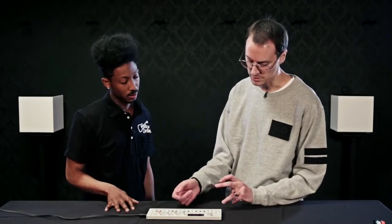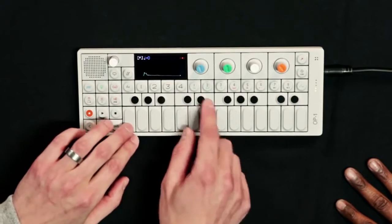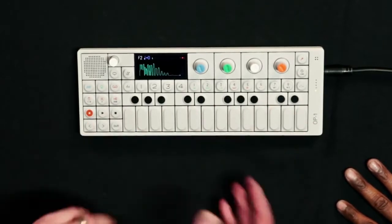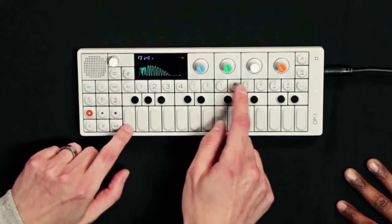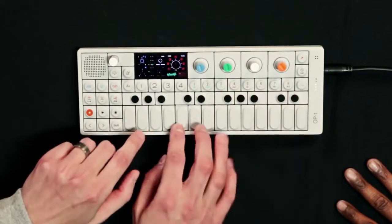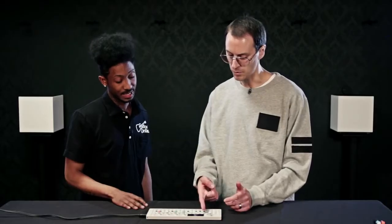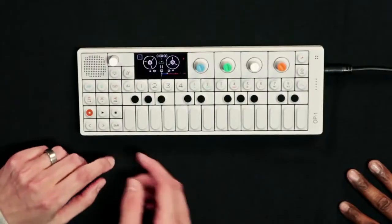Those sound slots can be interchanged any way you want. In drum mode, instead of chromatic keys you have a drum kit, and there are eight different drum kits to choose from. In tape mode you have the four-track tape recorder where you record all your ideas.